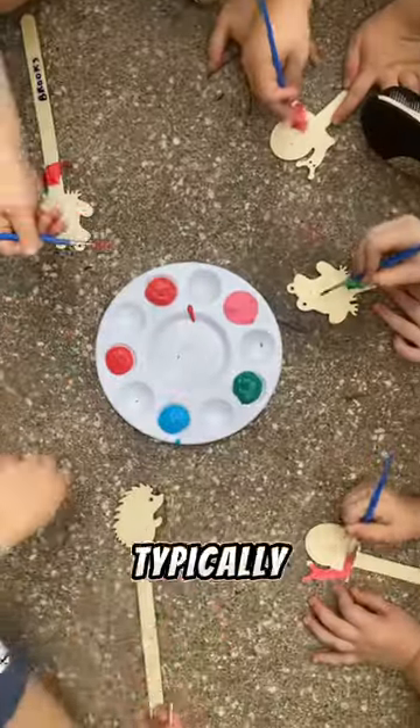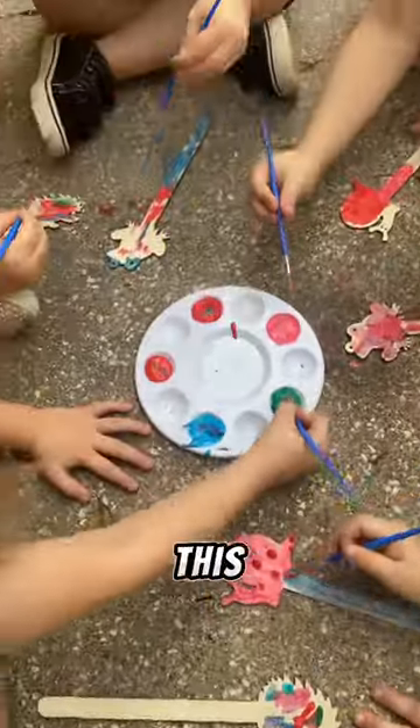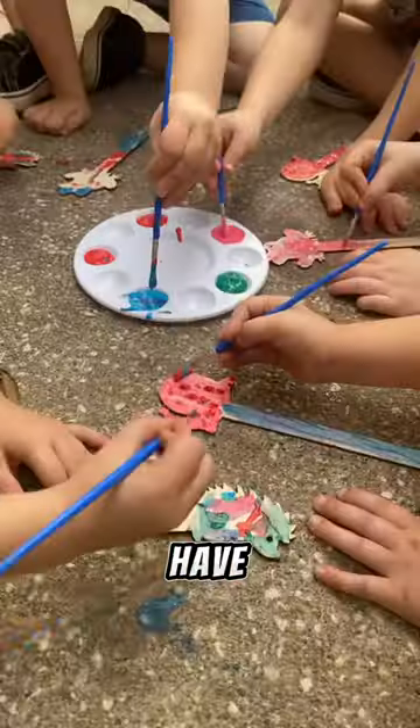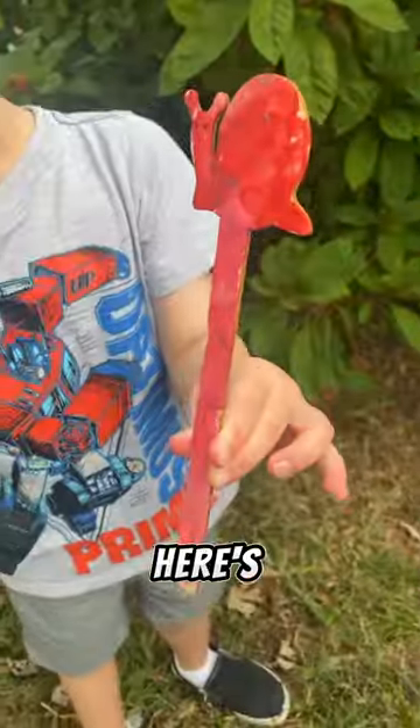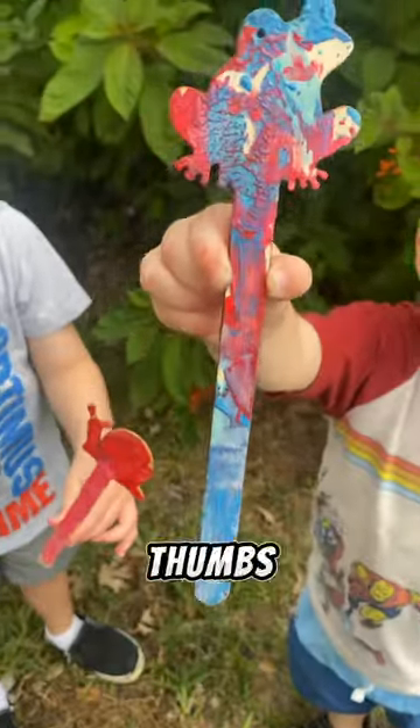I do work at a daycare, and we typically do two crafts every week, so this was perfect for them. I still have a bunch left over, so maybe we'll do some more next week. Anyways, here's the finished project, and they're definitely a thumbs up from me.